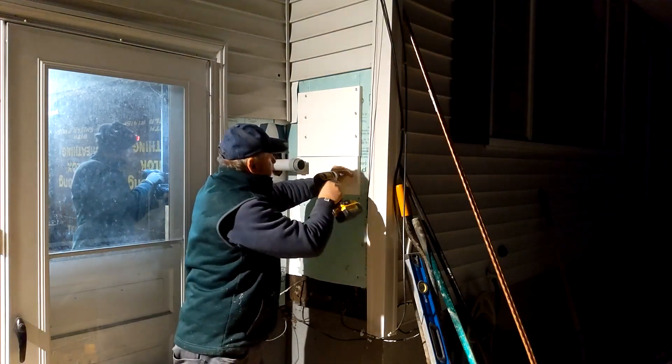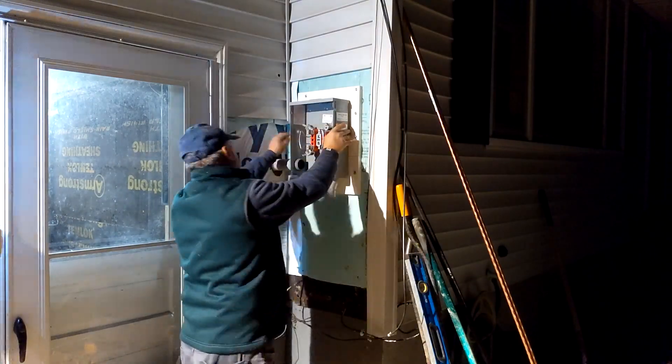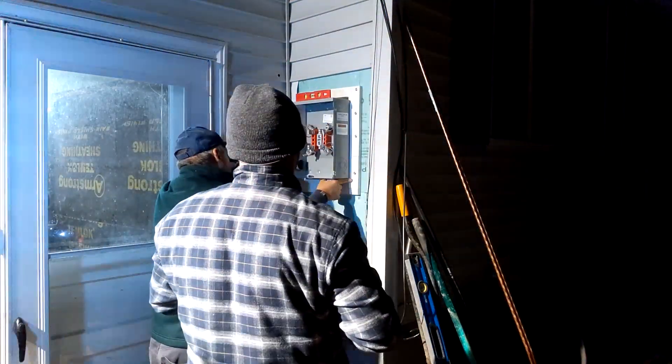We screwed PVC board to the wall of the house — this is where the power meter is going to go. The reason we used PVC board rather than plywood is that this thing is never going to rot.